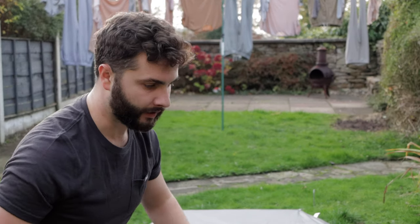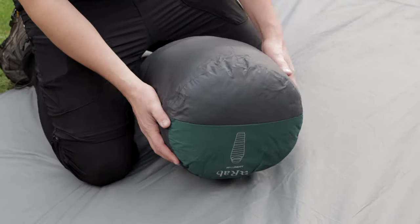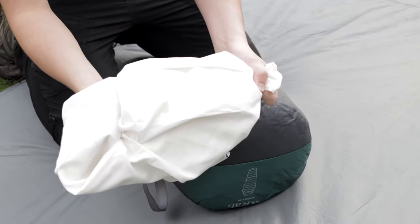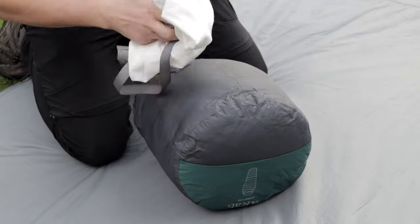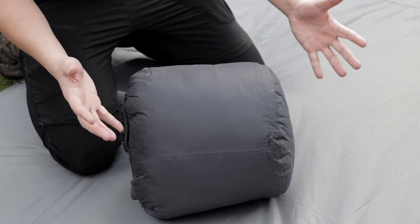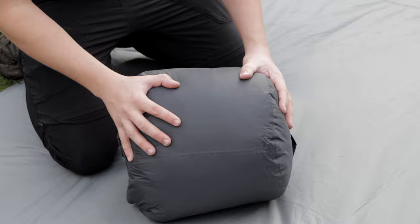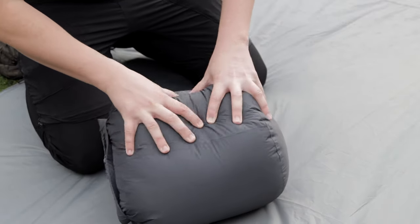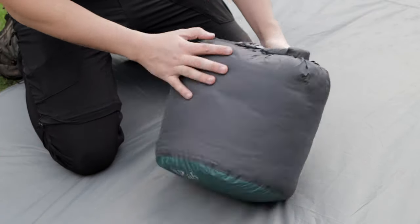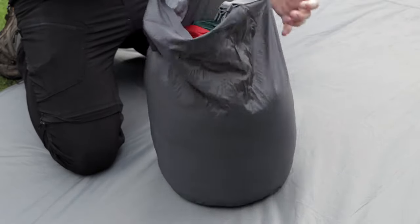When you buy the bag it comes with a compression sack, and it also comes with a storage sack — a fairly decent cotton storage sack that's fairly large. This is a standard compression sack; you can compress it down even more, but I like to look after the bag so I don't compress it too much. It's got a little bit of wiggle room in there so you can mold it inside your pack, and I'm fairly happy with the size considering it's a winter sleeping bag.